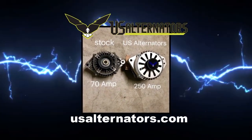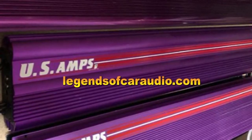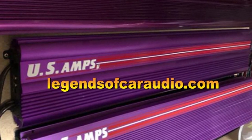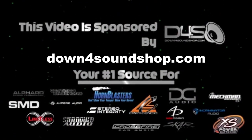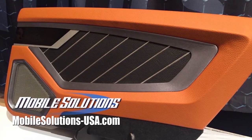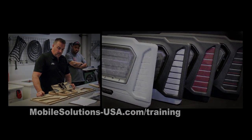Upgrade your vehicle's charging system with a high output alternator from US Alternators — visit usalternators.com. Find legendary old school car audio gear at legendsofcaraudio.com. Down for Sound is an authorized dealer offering the best prices with the fastest shipping in the industry — go to downforsoundshop.com. Take your fabrication skills to the next level with tools and trainings at mobilesolutions-usa.com/training. I guess we'll move back to this passenger door.